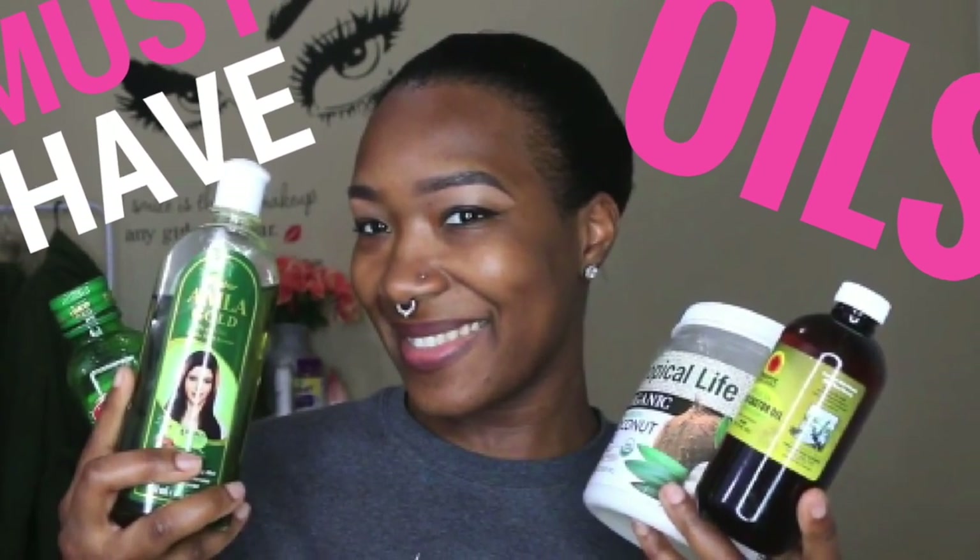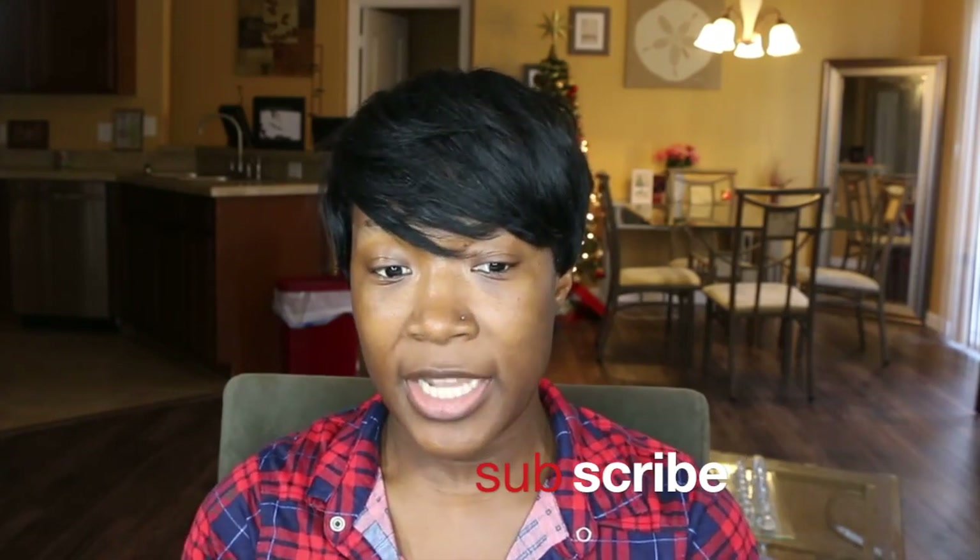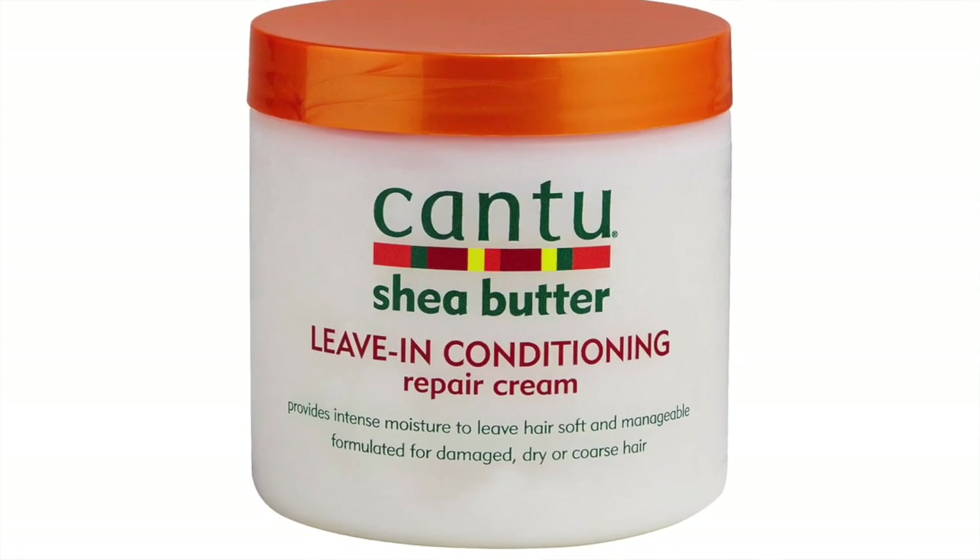Hey dolls, it's your girl Miss Kyra 85, and today I'm coming to you with a video called 'Why My Relaxed Hair Isn't Growing and What's Working for Me.' Way back I did a video on a bunch of my favorite growing oils — black castor oil, almond oil, just a bunch of great natural oils. Today I'm telling you what has worked for me. I basically stopped relaxing my hair and have just been moisturizing with my Cantu butter and my oils consistently, and my hair has been growing like weeds.